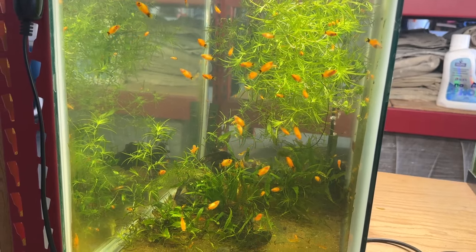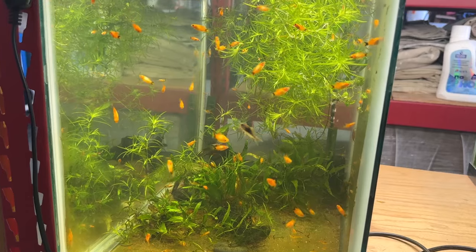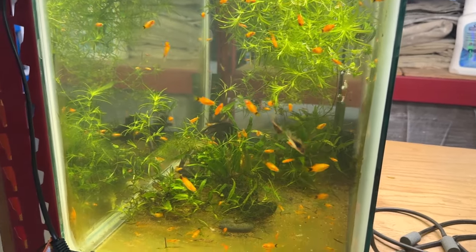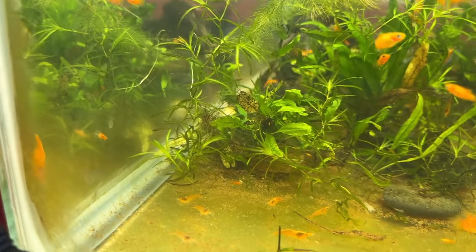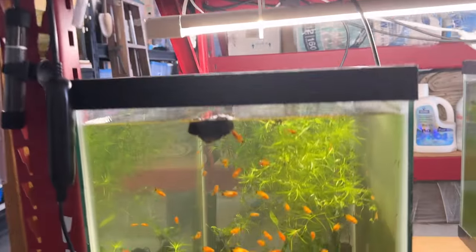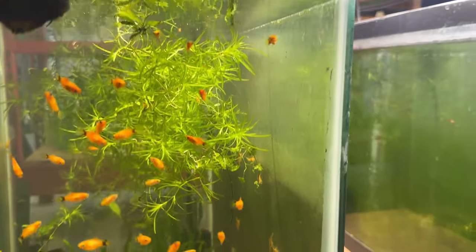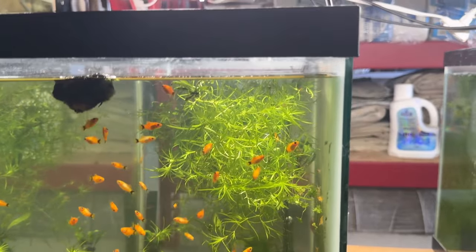I had eight adult Mickey Mouse platys in this tank and one passed, but they started spawning like crazy — here are the results. I've also got some little bronze corries in this tank, and a whole bunch of orange sunkist shrimp on the bottom and the sides. When I clean this tank I clean the two ends and one side and leave the back side full of algae because the shrimp love feeding on that. Also got some guppy grass floating in here.